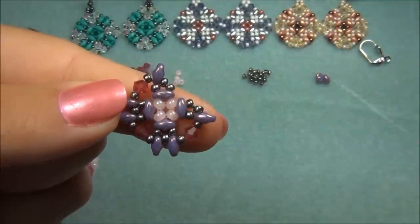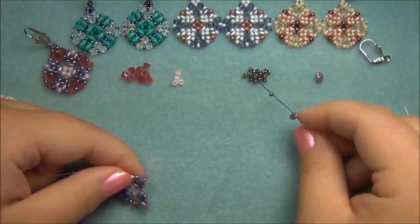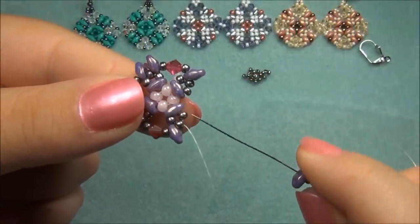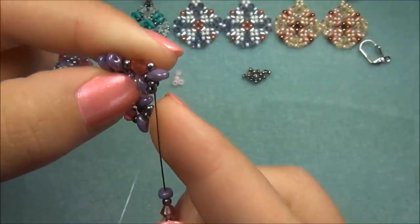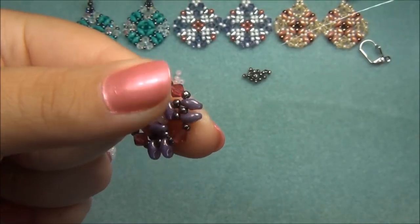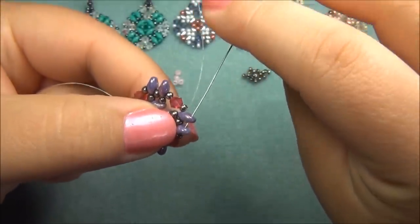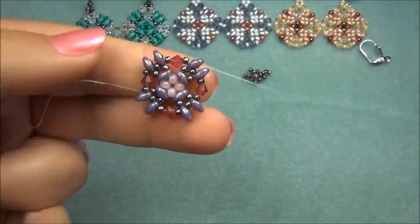We have two sides done. Turn it again to do this side: pick up a Duo, a seed bead, a 4mm bicone, a seed bead, and a Duo, and go through the next point. Make sure you don't have any gaps. Now pick up the last Duo, seed bead, bicone, seed bead, and Duo. Exiting out of here, go through the next point, but I also have to go through the Duo — the bottom hole. Pull that through and pull the string tight.